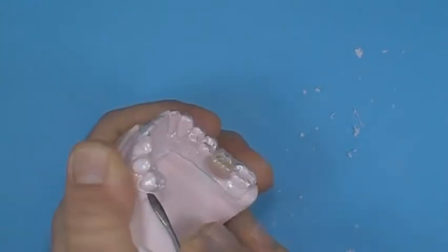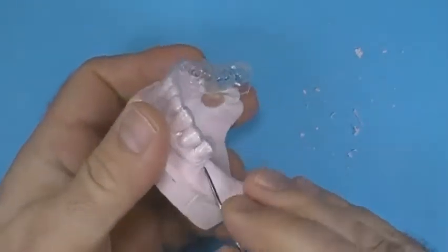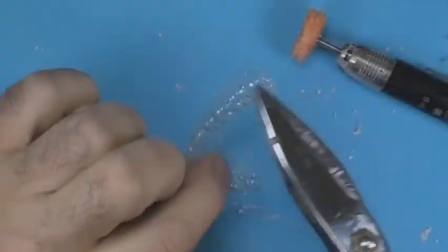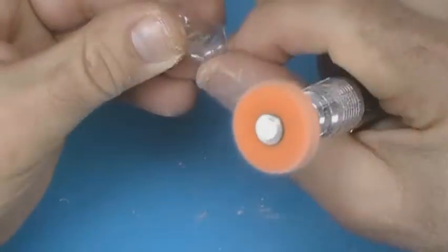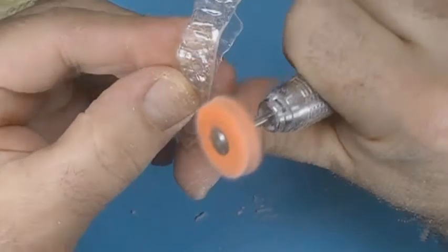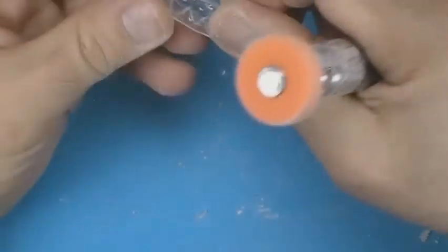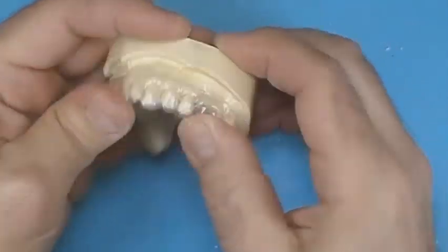With a lab knife, remove the matrix from the model. With a spatula, remove the denture tooth from the model. With a shear, trim the matrix to the desired shape. Finish the edges of the matrix with a Dymo wheel and a lab handpiece.